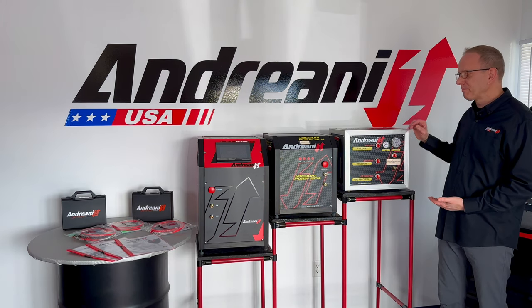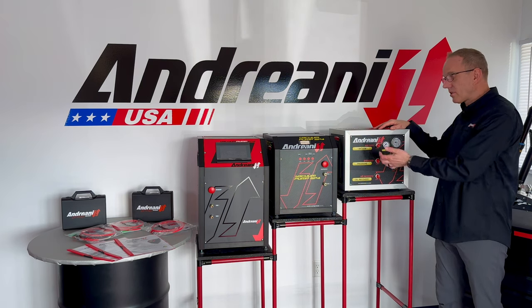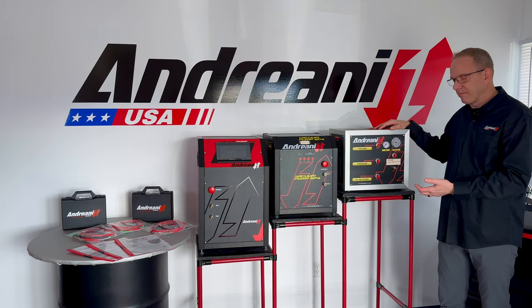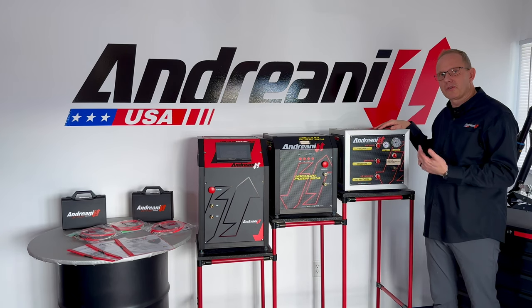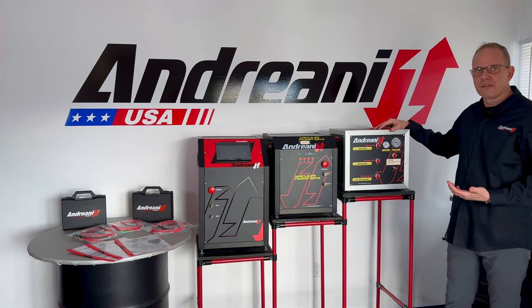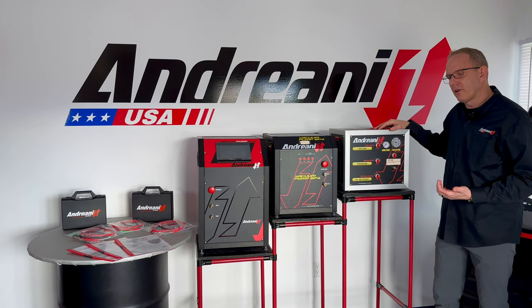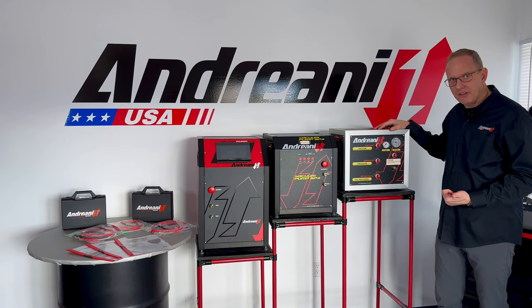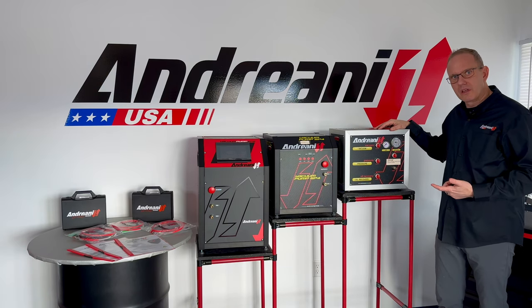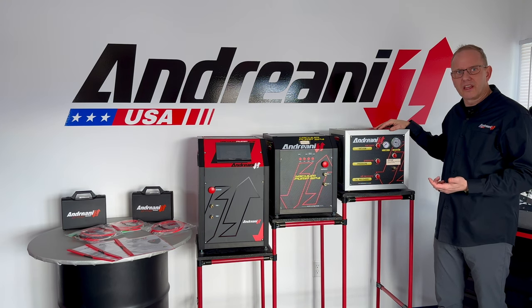This model is our SP2. It's a semi-automatic machine, meaning you have to turn a knob to actuate a function. It's very compact at 16 by 14 by 12, and weighs approximately 52 pounds. We recommend this for shops that do trackside support, mountain bike shops, motorcycle shops, and shops that do a little bit less work during the day.